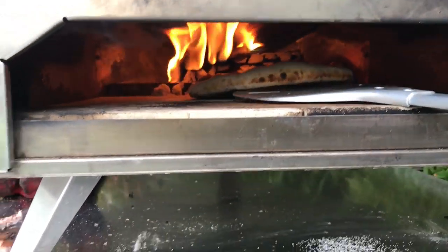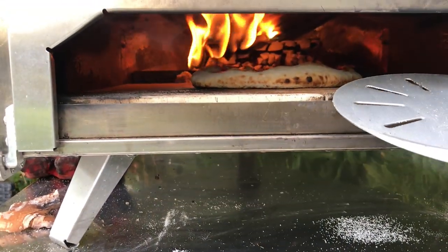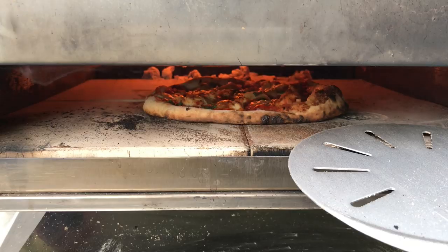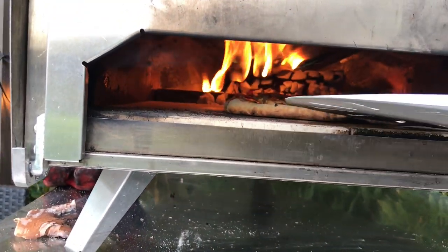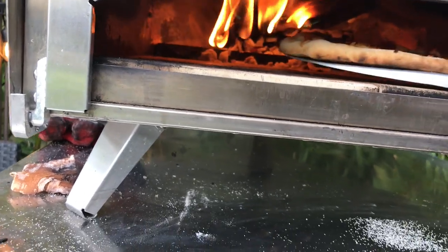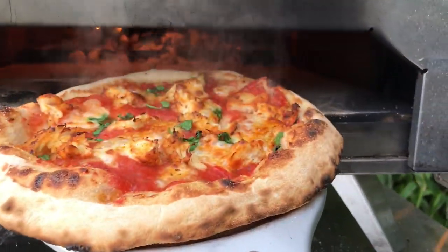I've also noticed with this 70% hydration dough, it doesn't leopard as much — it doesn't leopard as well, it kind of just does a little bit of leoparding. But look, I've got that lovely flame now — instant flames. If you ever get in a position like me where you stick your pizza in and your flame suddenly goes out from your log, just add kindling.